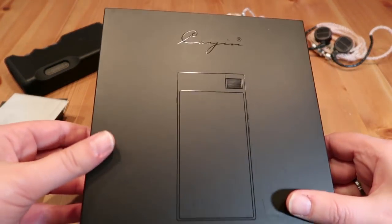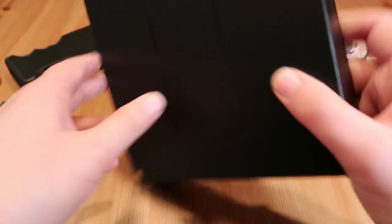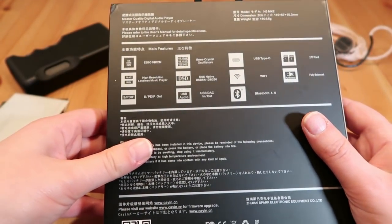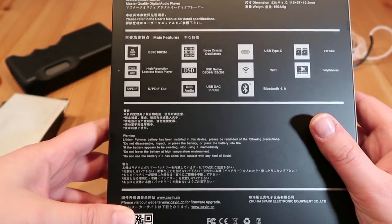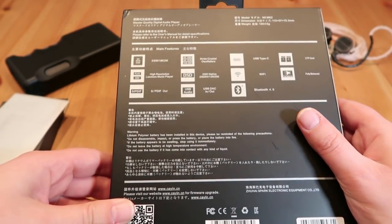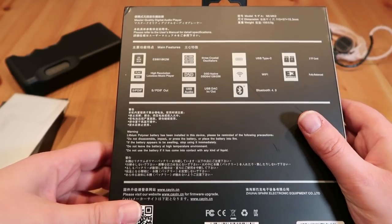The box itself is pretty basic, as you can see, with a nice Cayin logo, and on the back you have some of the specs I was just telling you about. Let's get this out of the box and open it up.